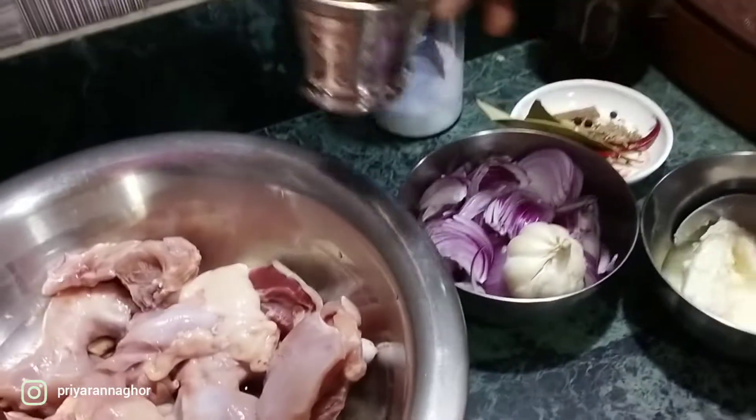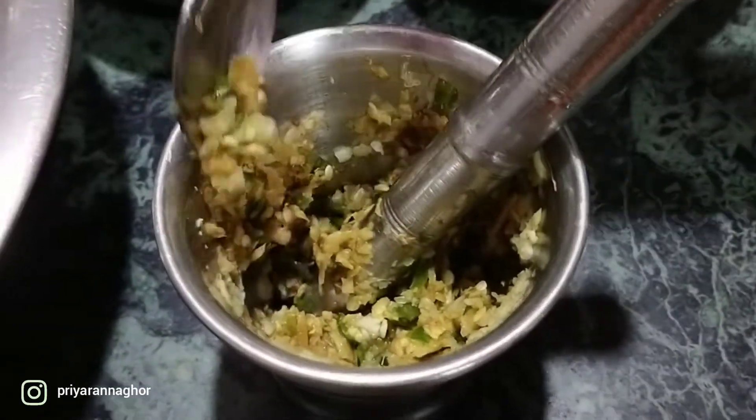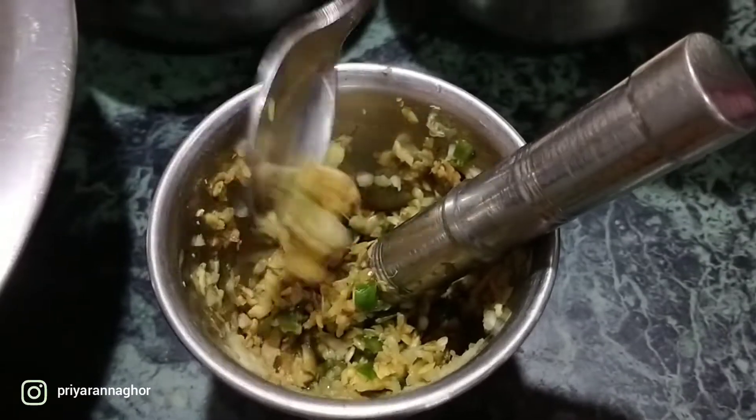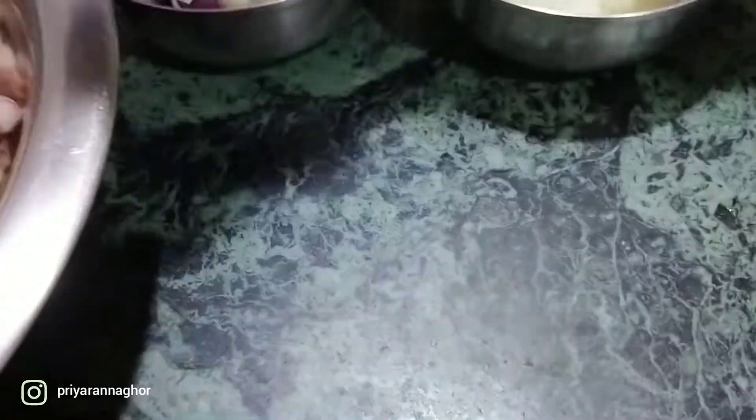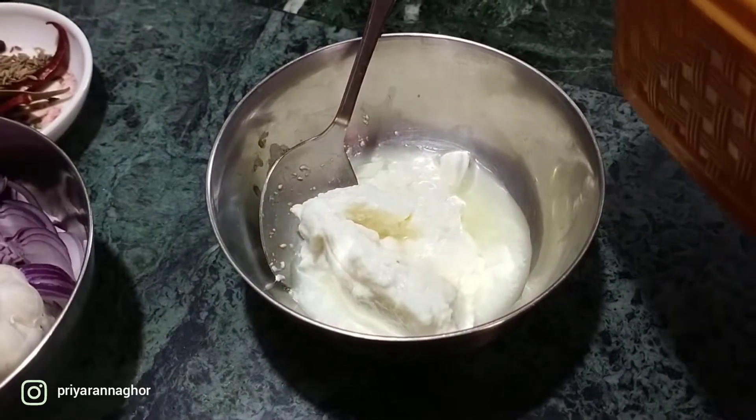I am going to get this fat. I am going to take the fat.